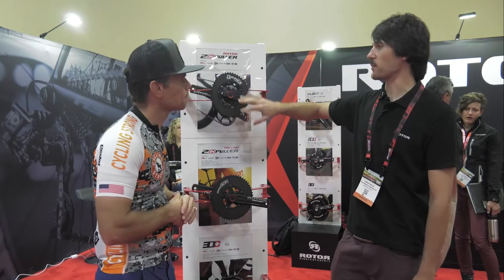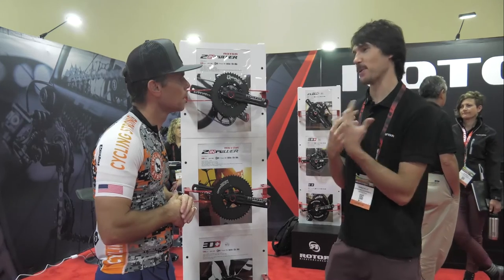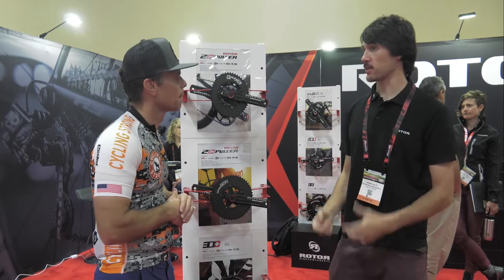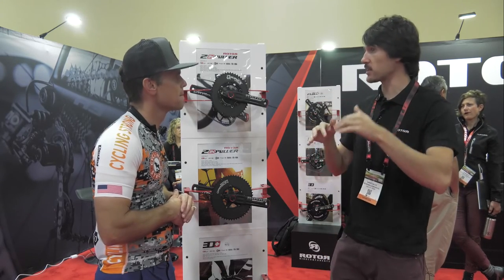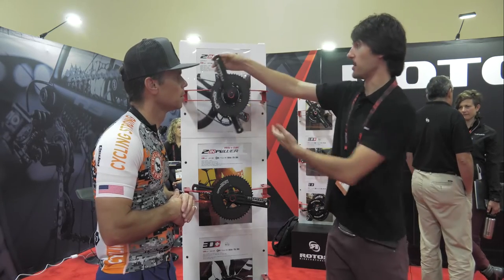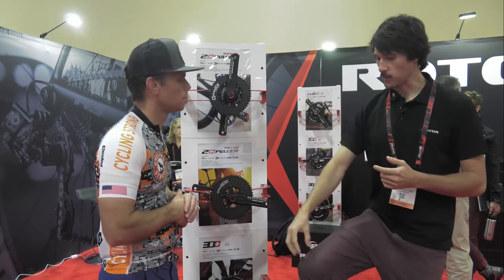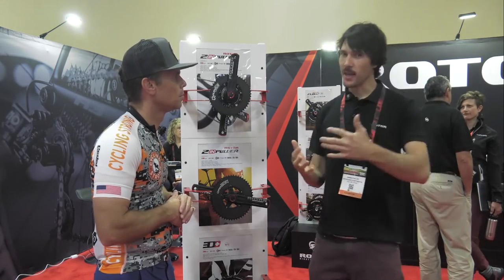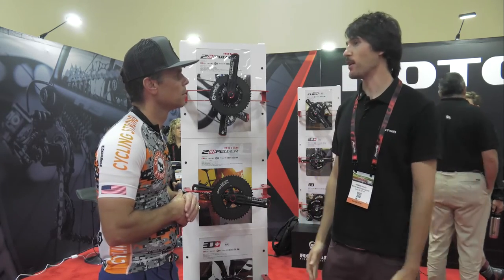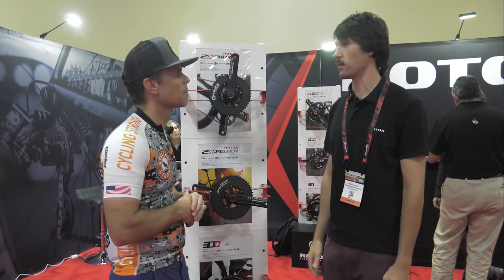One of the other things with the Q-rings — which is really important — it's not just about being faster. If you have injuries on your knees or problems or even an imbalance on your knees, this really helps because we can go faster and easier through the dead spot. The pressure on your knees is so much lower, which means you don't have the pain you had before with round rings. So then you can keep going and keep riding with the oval ring when maybe you could not with the round rings.